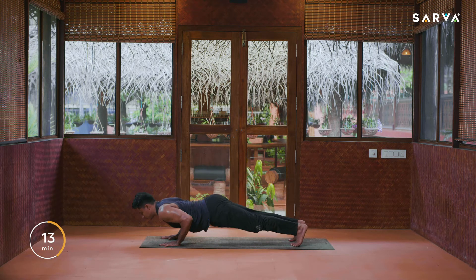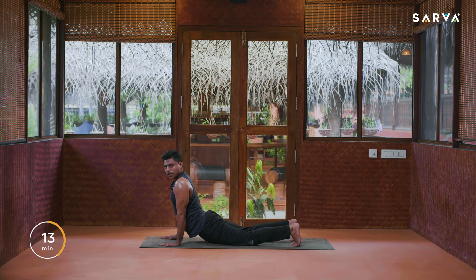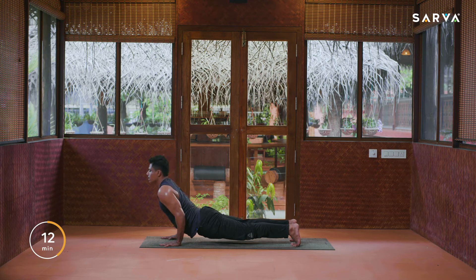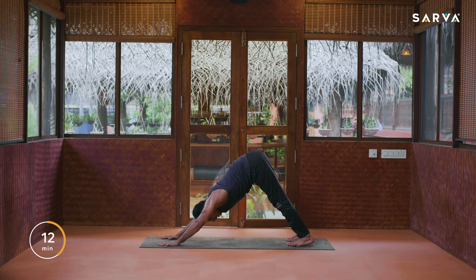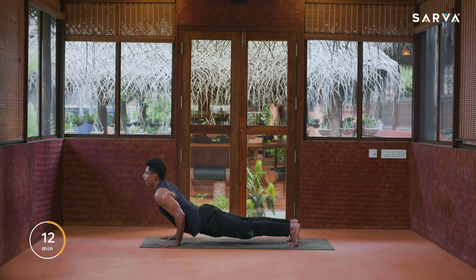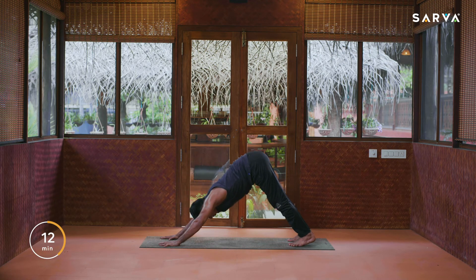Go down first — inhale up. Do not drop the knees; if you feel tired or uncomfortable you may drop them, otherwise keep them off the floor. Exhale down into Chaturanga, inhale up, exhale down, inhale up, exhale into downward facing. One round is finished. Second round — one, inhale up, exhale Chaturanga, two, three and slowly come into downward facing.